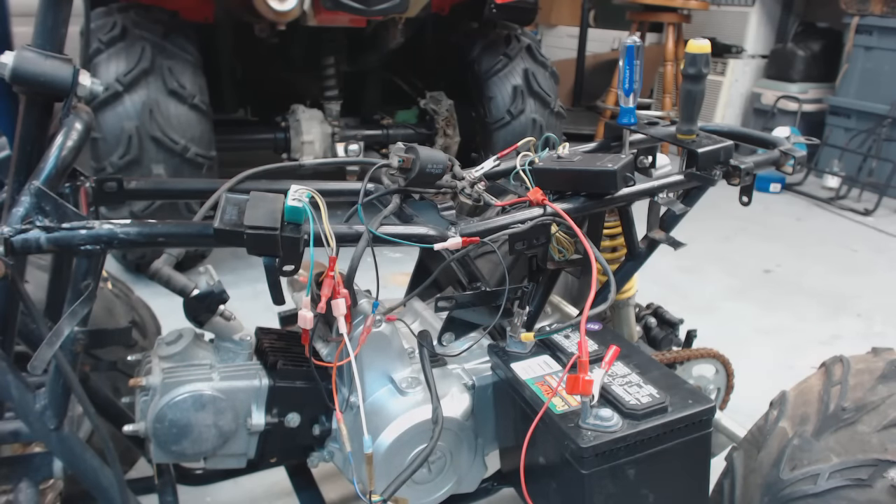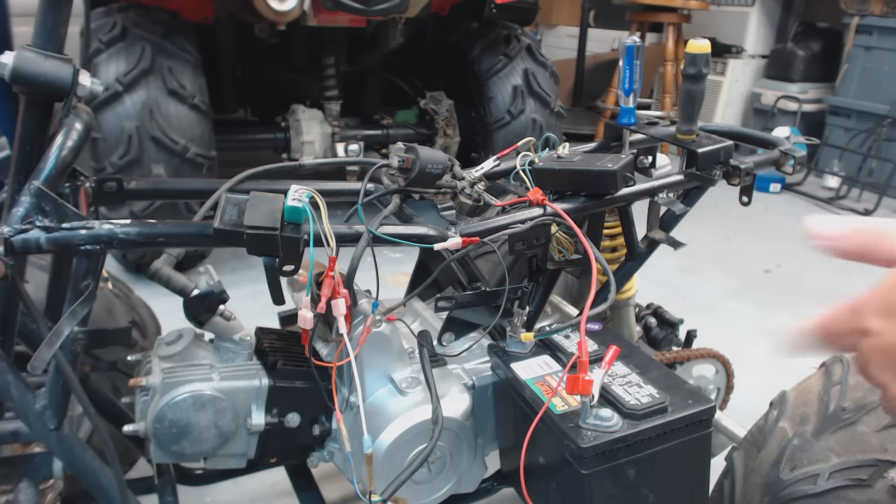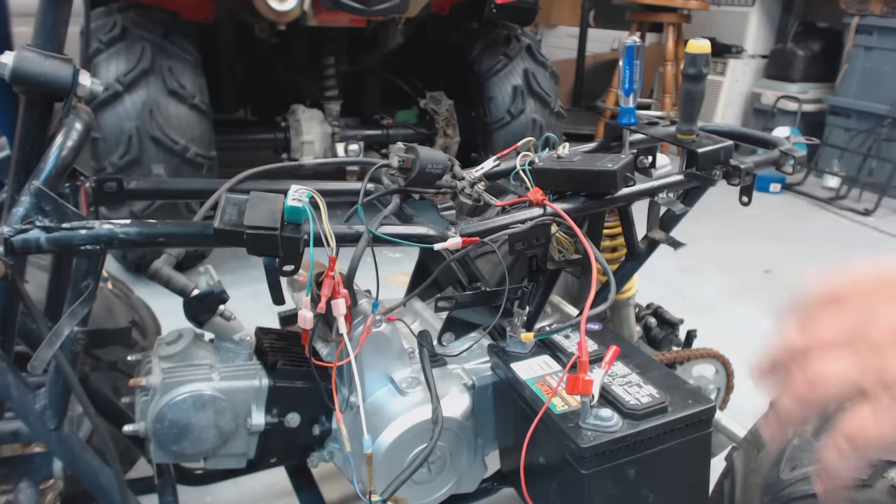Hey YouTube, I'm going to make a basic wiring video on how to get spark on your Chinese four-wheeler, go-kart, motorbike, motorcycle — basically anything Chinese with one of these 125, 150, 60, 80, 90, whatever CC engine you've got. They all have the basic components, if not the same components.